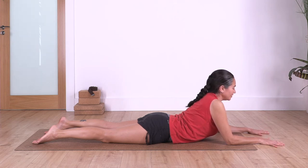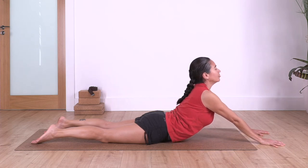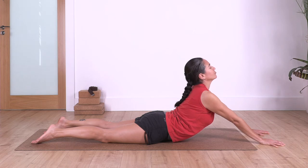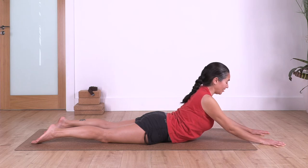Last one: inhale, exhale, push your fingertips, elbows up. Have the sensation to pull your pubic bone towards your belly button to stretch more your six-pack muscles, your tummy. Take a deep breath here: inhale, and release your elbows down.